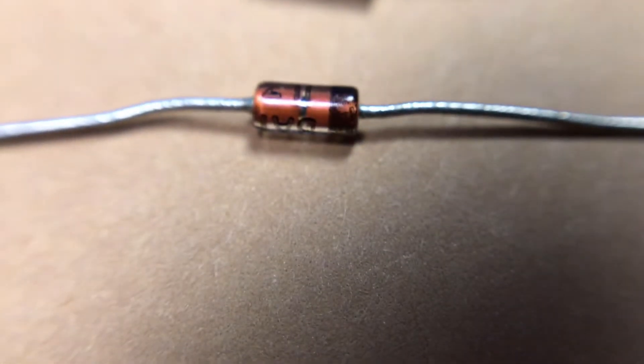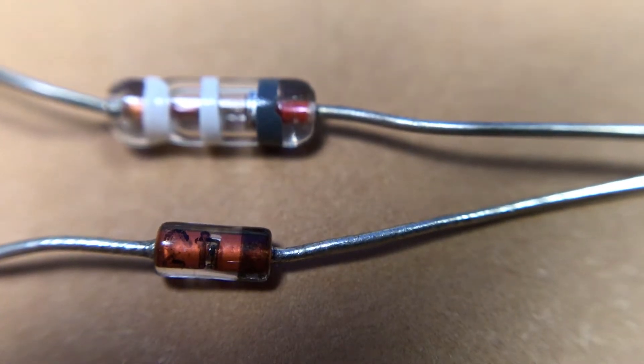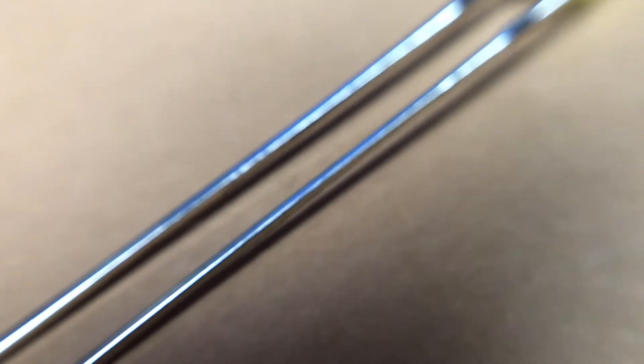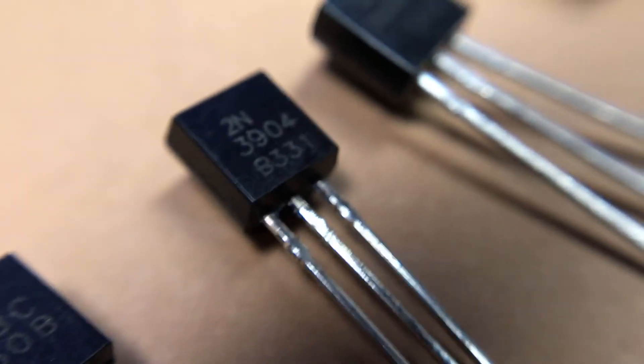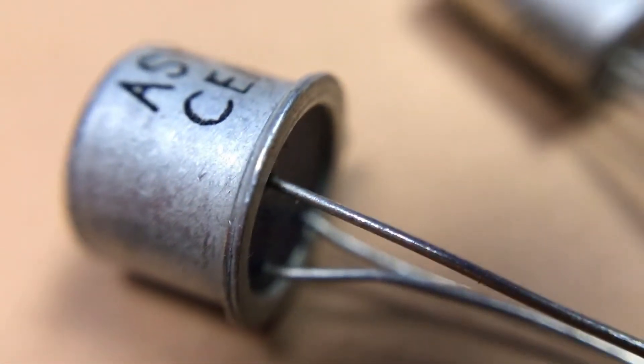Next we have diodes. You probably know LEDs, but an LED — a light-emitting diode — is just one type of many different diodes. Diodes also have negative and positive legs. You will see a dark band on the negative side, and usually the negative legs are shorter.